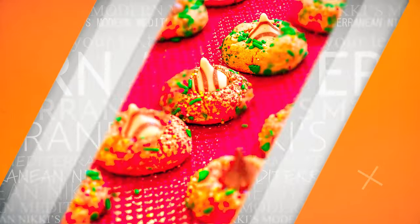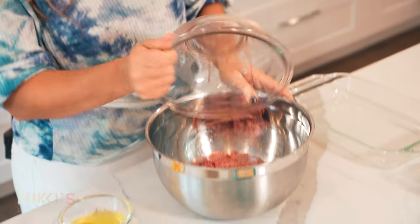Today we're going to make this Greek-style meatloaf called rollochima. To get started on making our meatloaf, we're going to have here two and a half pounds of ground beef — add it to our bowl.